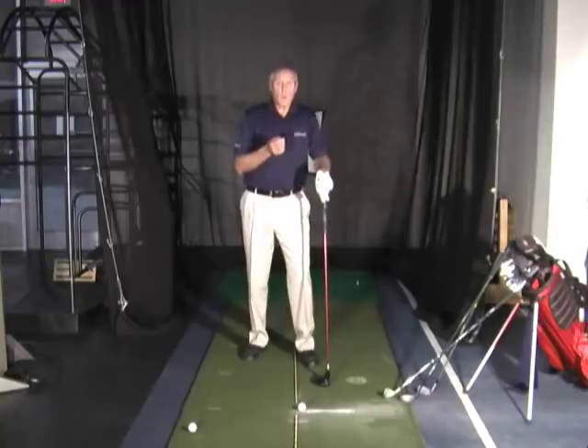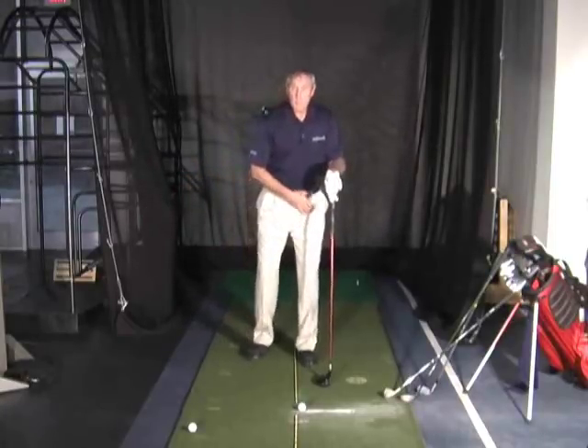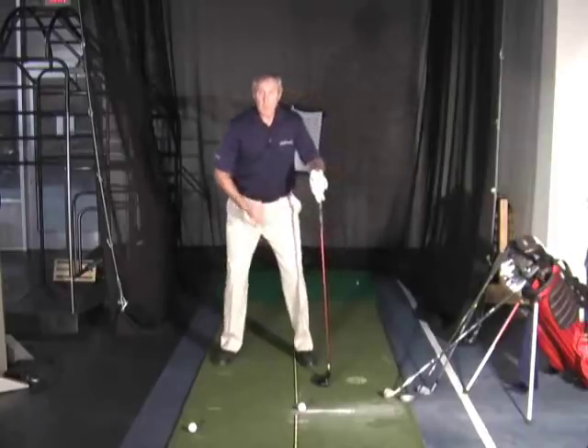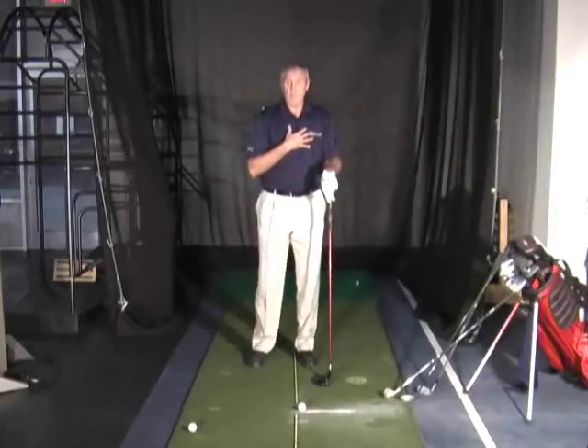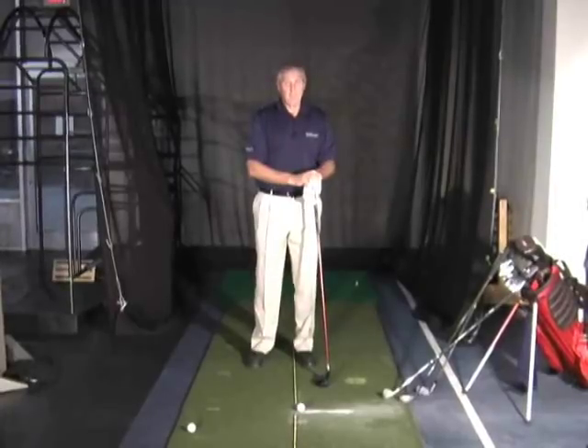So remember: if you want solid contact consistently, don't keep moving the ball around in relation to your left foot. Simply leave your left foot in the same place, and widen your stance as your club gets longer and narrow your stance as your club gets shorter. You'll play better golf — and you can take that to the golf course.